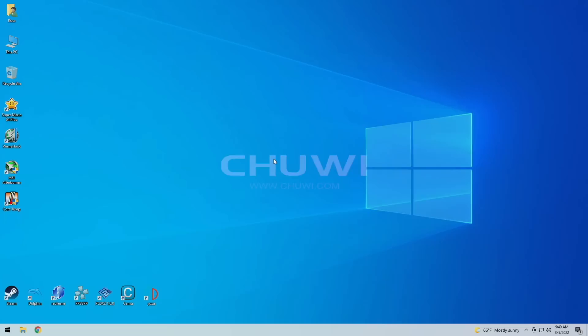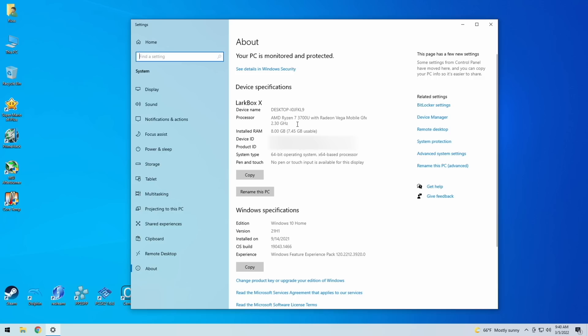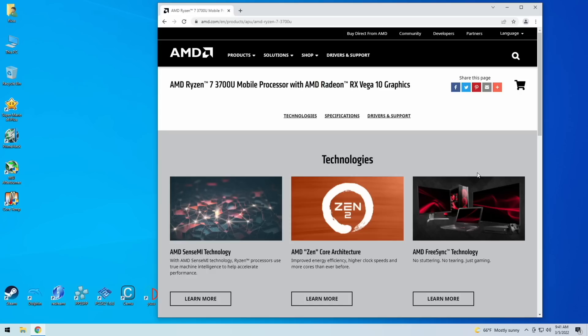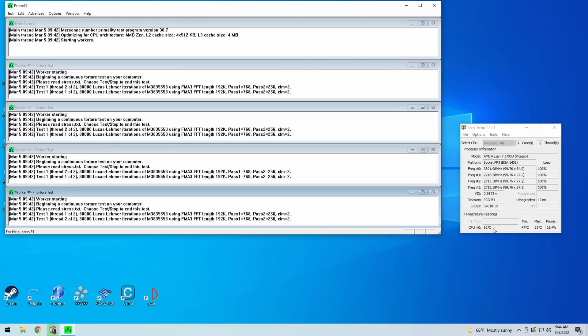Let's boot the device up. It runs the Ryzen 7 3700U with 8GB of RAM on Windows 10 Home. The Ryzen 7 3700U is a bit of an older chip — came out about three years ago and is primarily made for laptops. Importantly, the TDP is configurable up to 35 watts, so we might be able to give it some extra juice, and it supports both Windows and Linux. Running a torture test, it gets up to about 62°C and pulls around 25 watts.